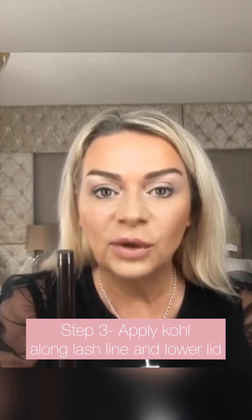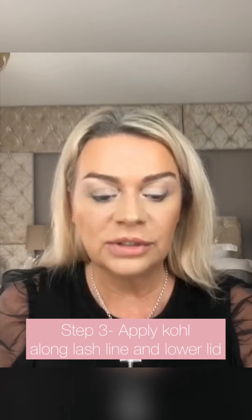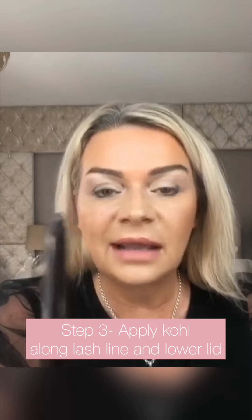Step three is where we add the dark smokiness. I'm using the Laura Mercier pencil — you can use a kajal stick from Boots or anywhere like that. I'm using the Caviar Stick in Smoke, which is almost like a dark gray color. These pencils can also be used with gel liner if you want. This is just a really quick, easy way to do a dead quick smoky eye. I'm adding the pencil along the eye line — it's really soft so it will blend. I'm not taking it right into the inner corner of the eye because I want to show you something a little bit later.